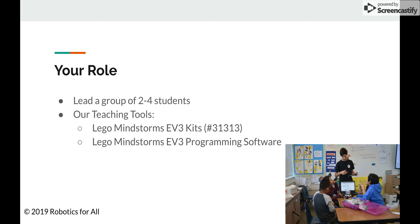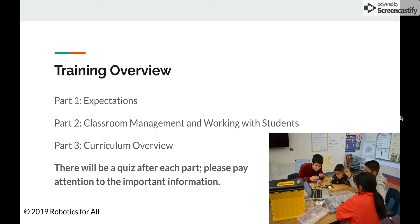Now a brief overview of this training session. We are first going to go over the expectations and guidelines as a volunteer teacher. Part 2 will be about classroom management and some tips and tricks on how to work with students, conflict resolution, and that kind of stuff. Part 3 will be a curriculum overview, reviewing all three of our curriculums with guidelines and instruction on how to teach the curriculum. An important thing to note is that there will be a quiz after each part, in the form of multiple choice questions, short answers, and a long answer.